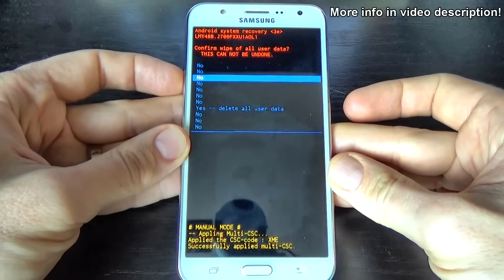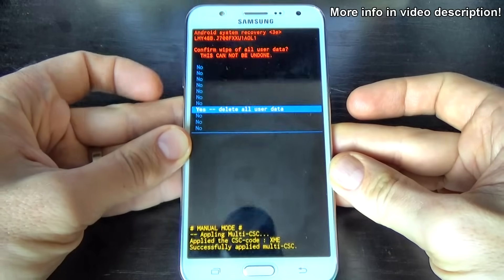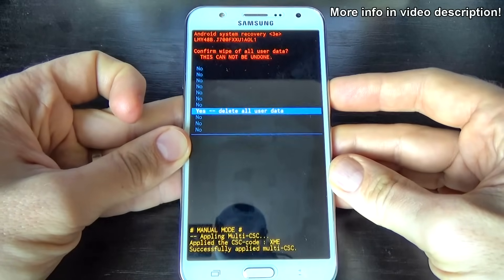Again, select with volume down: yes, delete all user data, and press the power key to confirm.